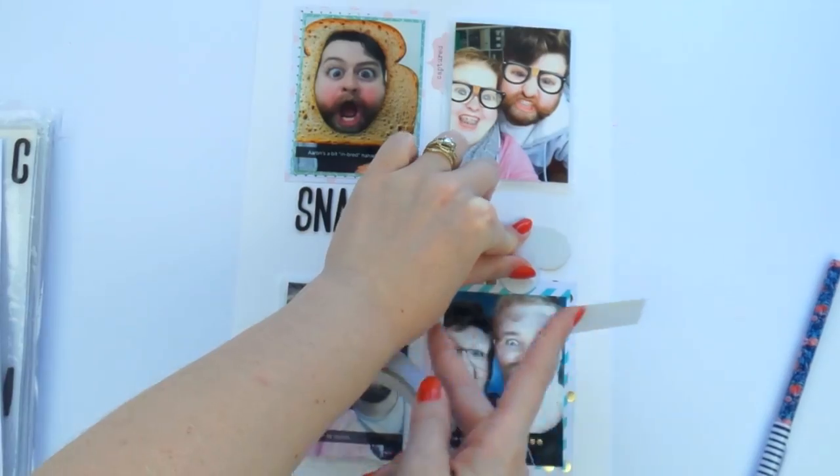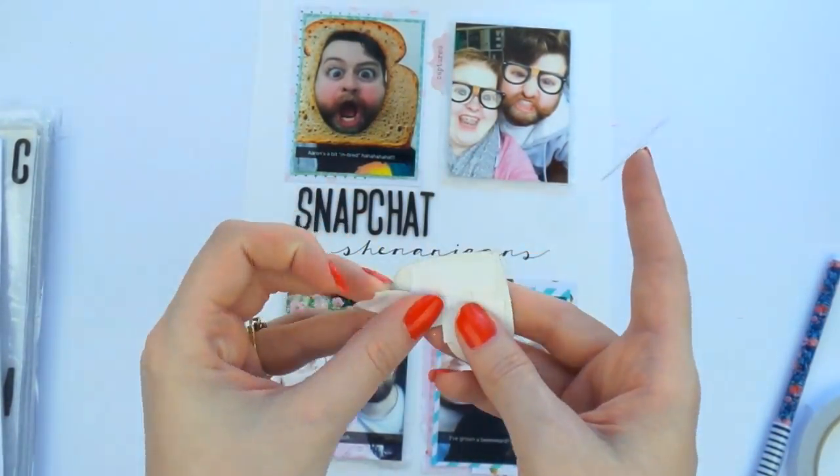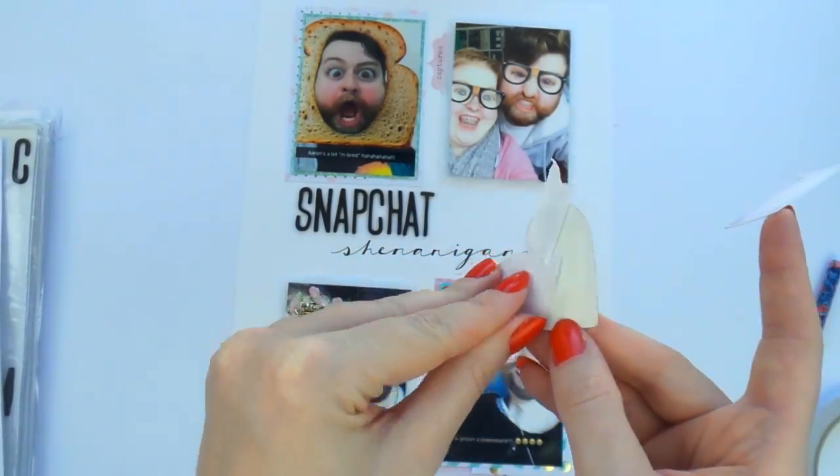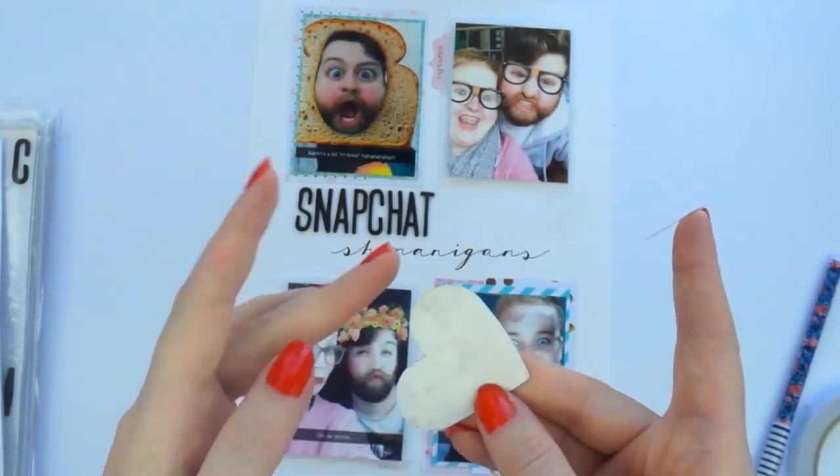I'm just adding a gold heart from my stash and some stickers from a Cocoa Vanilla sticker sheet that I recently got — stick, stick, stick, all the stickiness.